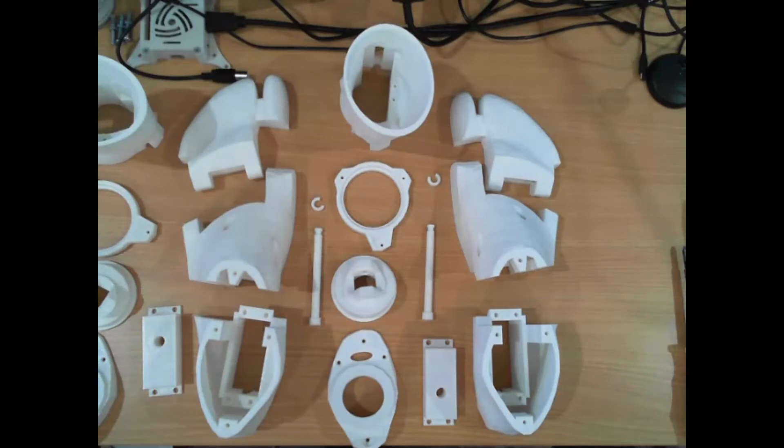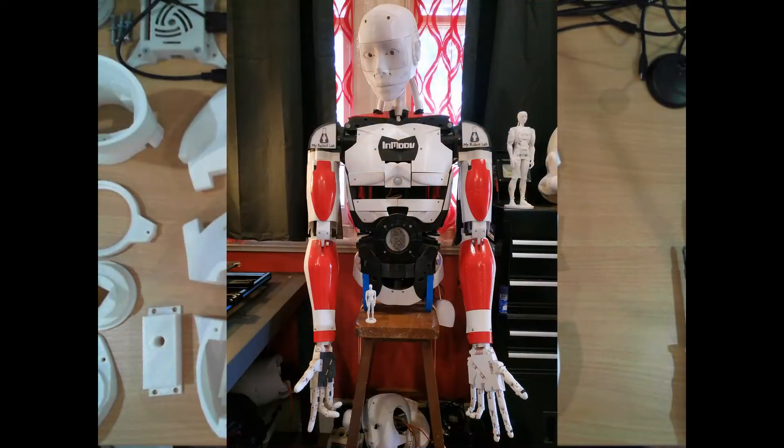Hello, makers. Back in 2017, I started building the InMove project and named mine Fred. You may have seen some videos I've had with him before.